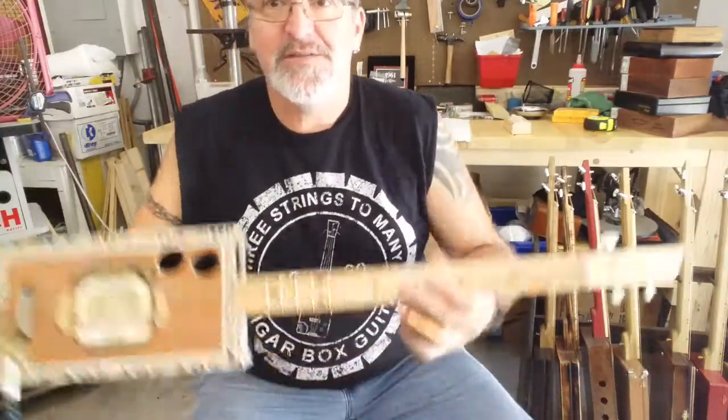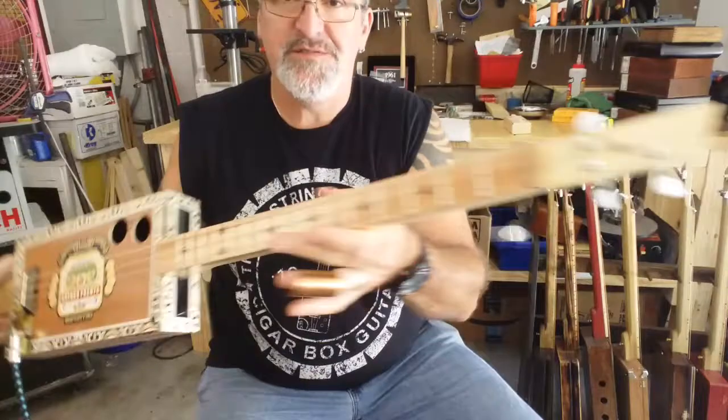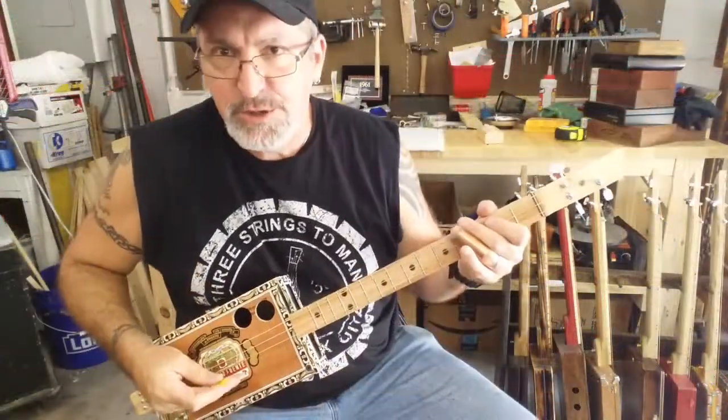This is another Arturo Fuente box — number 35. Let's see what it sounds like — easy blues riff.